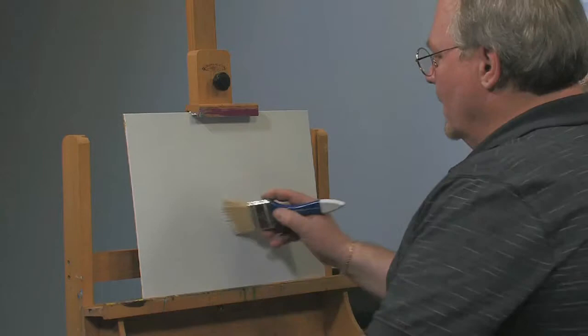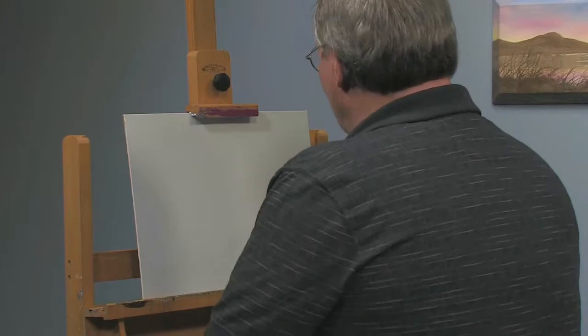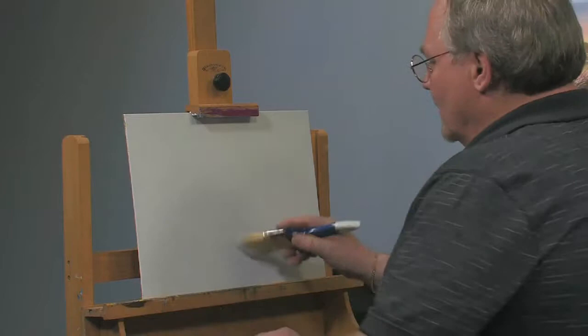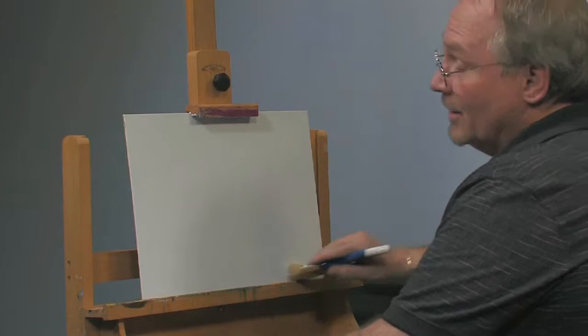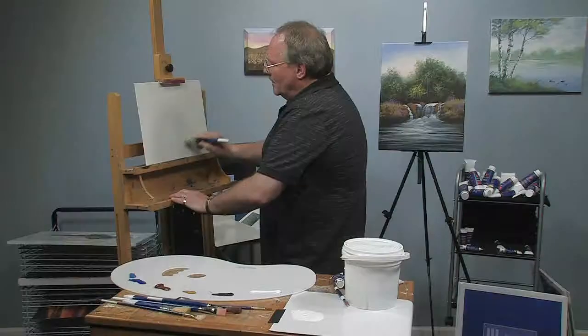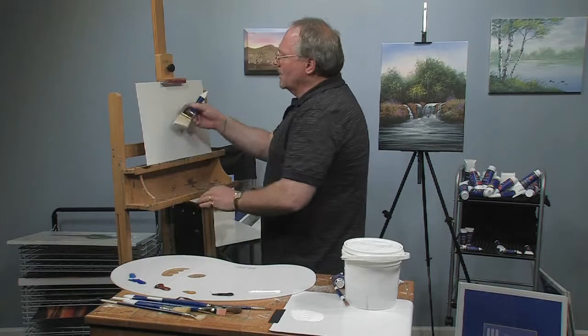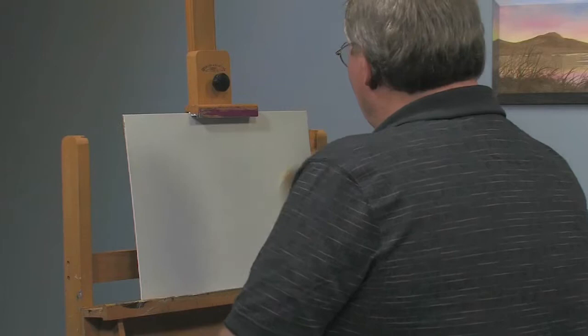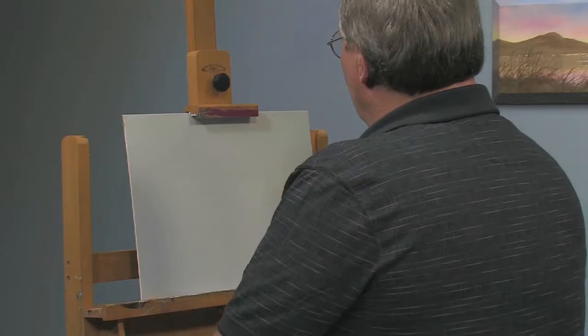I've never been to the southwest, but I really like the color schemes you see out there — a lot of blues and oranges. Orange and blue are complementary colors on a color wheel, which means they are visually appealing when used together. That's part of the appeal of southwestern colors — lots of oranges and blue sky, and they're just very visually appealing.